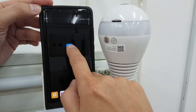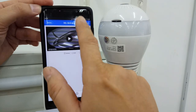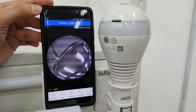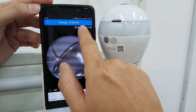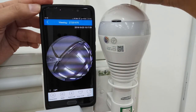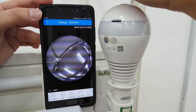Now we can go to the app to check it. Everything looks good. You can see I am using my phone on 4G right now. At my location the signal is quite good, so I can view the camera over 4G.